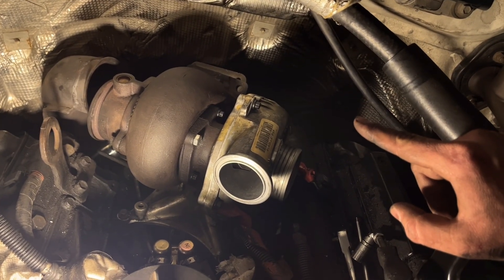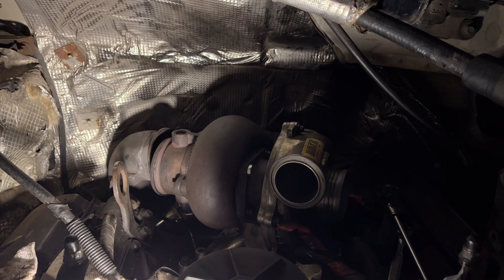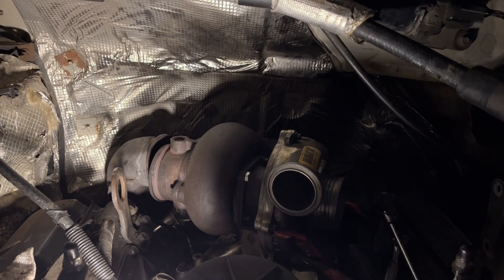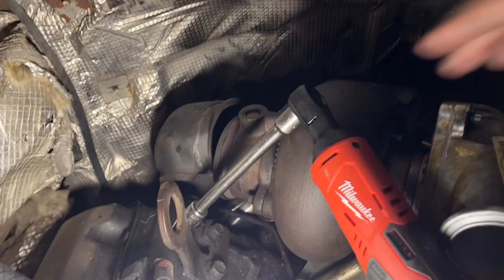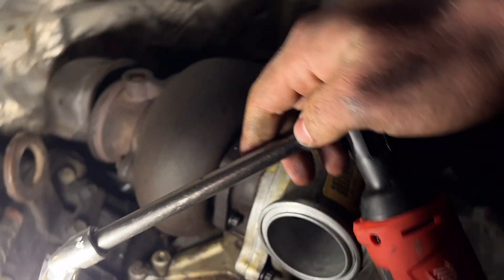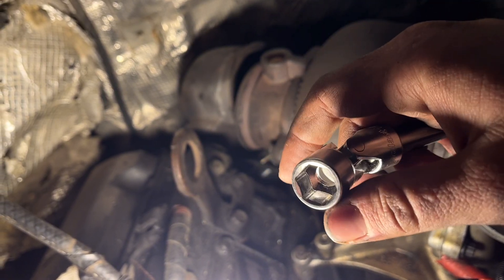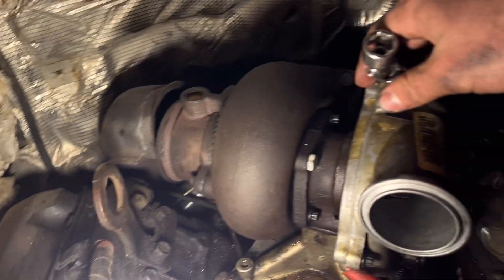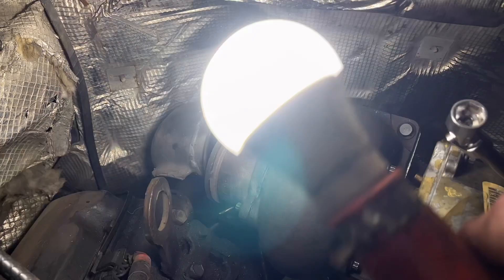Got the back tube pretty tight. Now moving on to the four bolts that bolt the collector to the back of the turbo. I've got a Milwaukee electric ratchet with a pretty big extension and a 14 millimeter swivel socket. Got them all snugged up — now I've got to get them nice and tight and we should be ready to roll.